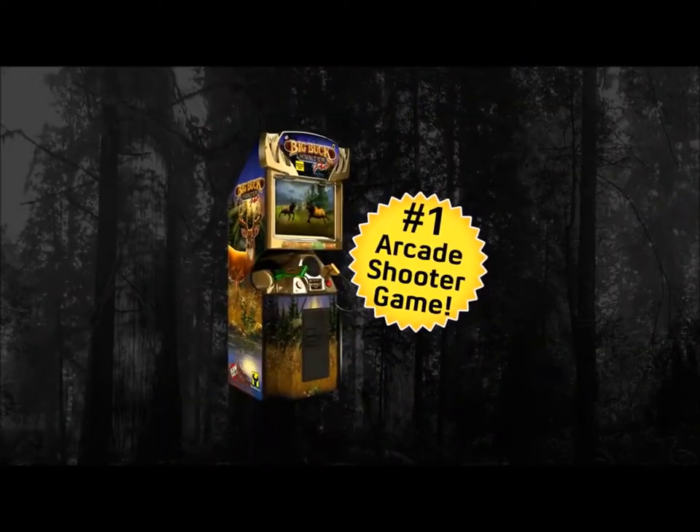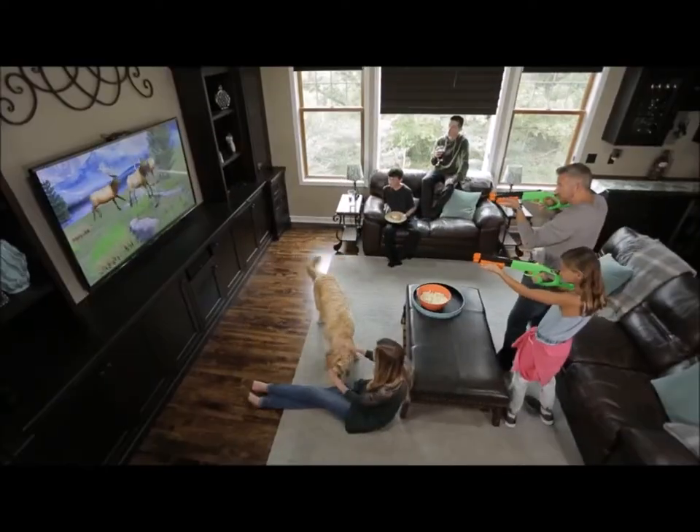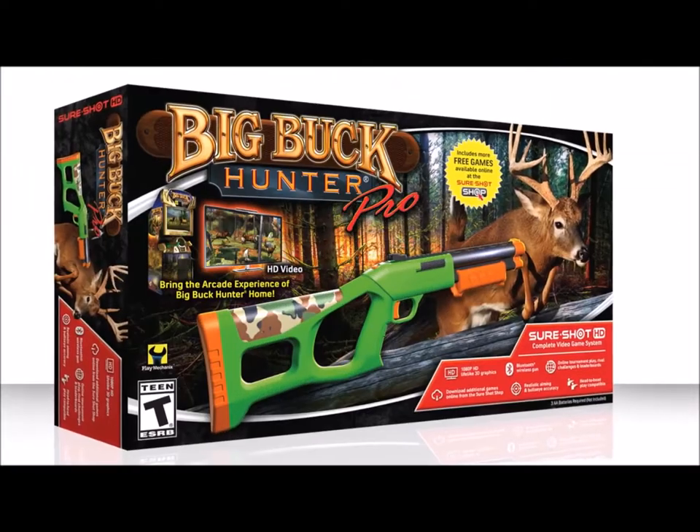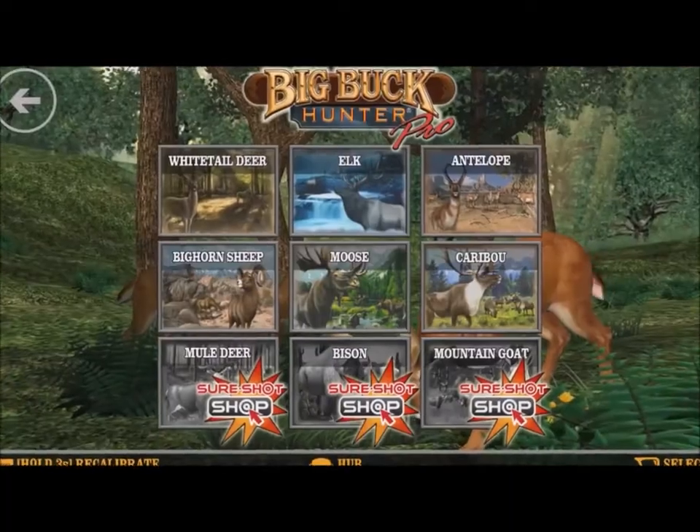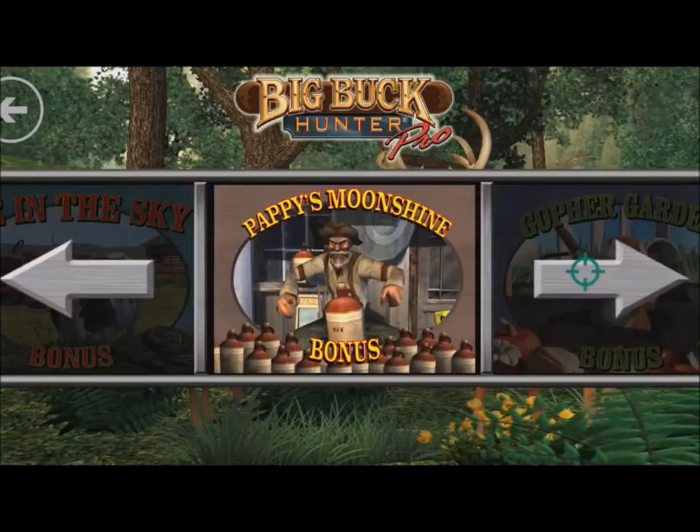Play the number one arcade shooting game, Big Buck Hunter Pro, in your living room. Introducing SureShot HD. The SureShot HD system includes the complete Big Buck Hunter Pro arcade game, with all of the action pack adventures, levels, and bonus games you love.